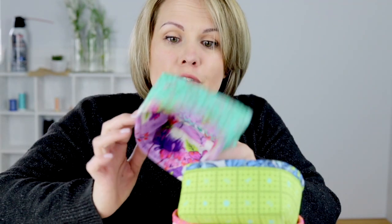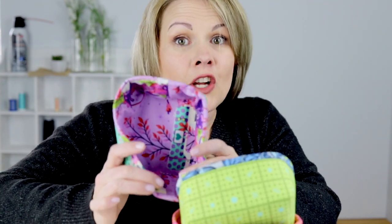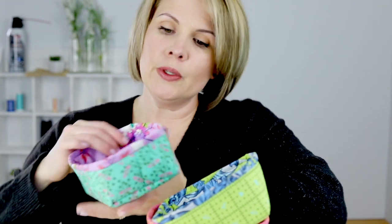I have some leftover foam stabilizer — the Soft and Stable — which is what Annie uses for almost all of her patterns. This pattern also uses 10-inch squares, such as layer cake squares. Annie's pattern is very well written and very easy to sew; all the instructions are awesome. So these are just some optional tips that I wanted to add.